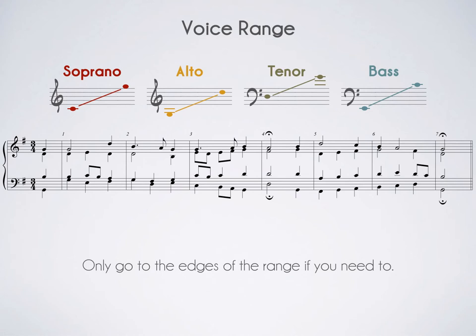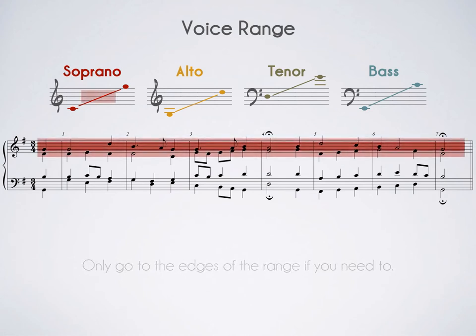Let's look at the soprano first. The light red highlights the entire range possible for the soprano, and the dark red zeroes in on the range Bach actually uses — and it's only a fifth large. It stretches from G4 to D5, right in the middle of the overall soprano range. This is a good plan to follow: don't go to extremes. Try to stick to the middle and your singers will like you much more.